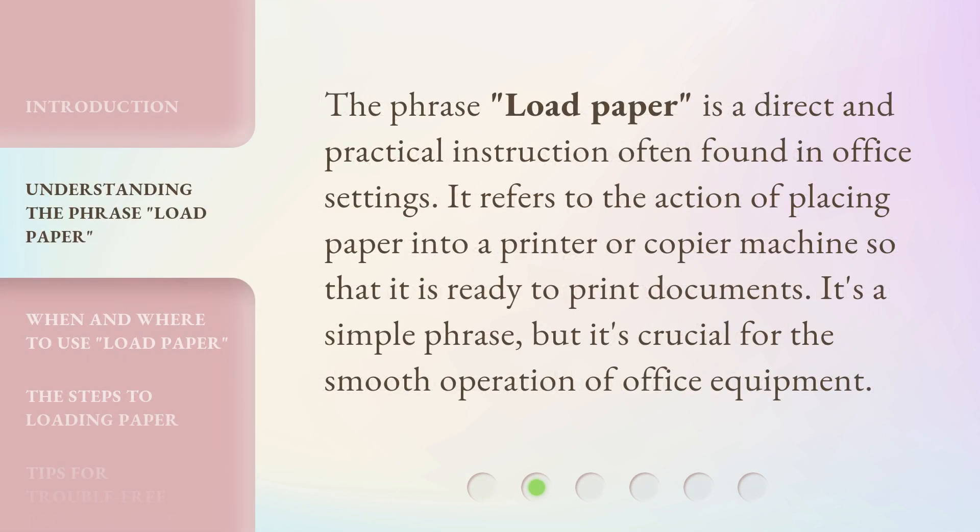The phrase 'Load Paper' is a direct and practical instruction often found in office settings. It refers to the action of placing paper into a printer or copier machine so that it is ready to print documents. It's a simple phrase, but it's crucial for the smooth operation of office equipment.